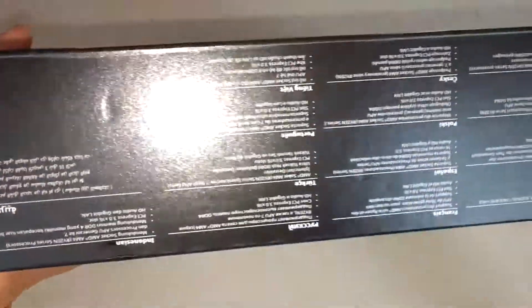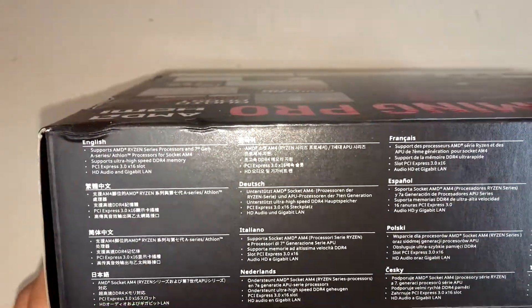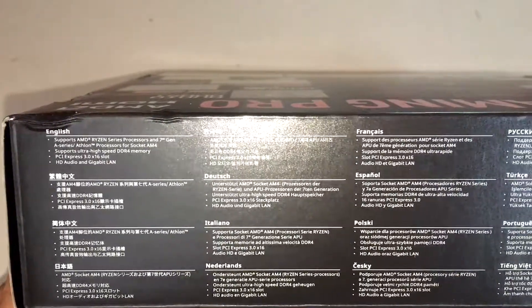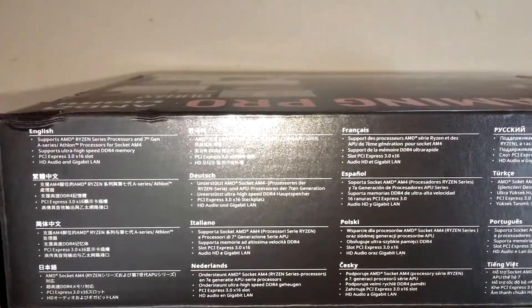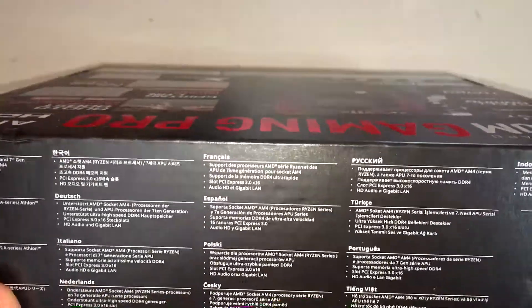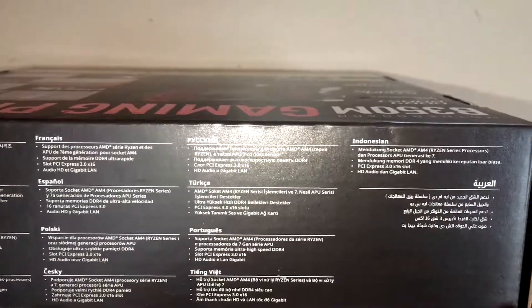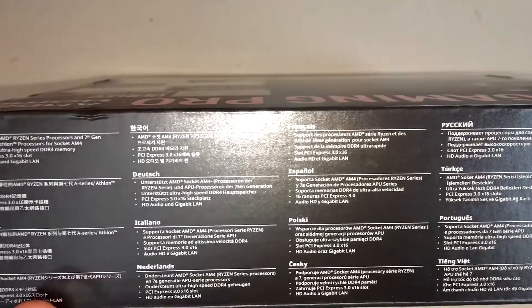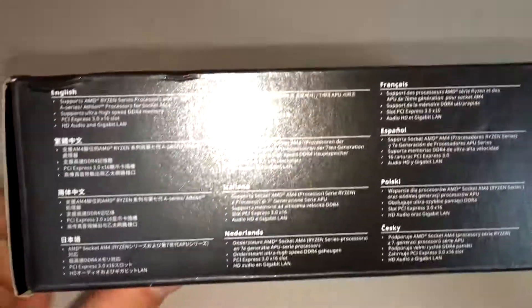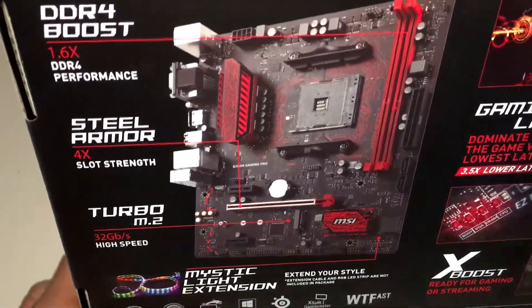Looking at the sides and top of the box. The light is very bright there, but you can read it in the language that you speak. You can just pause the video. That's the front of it — the back is where it tells all the information.